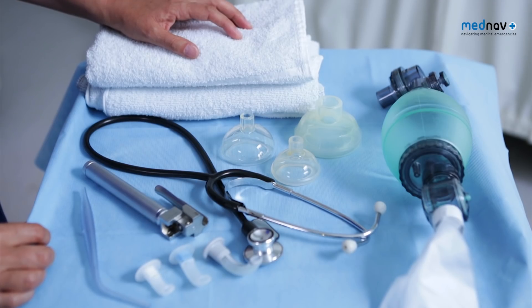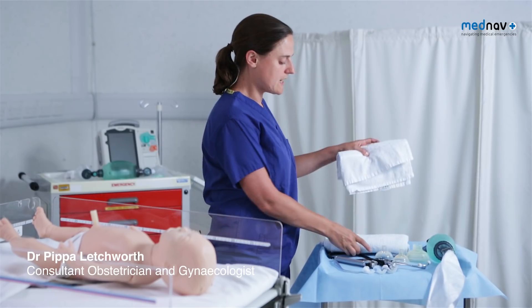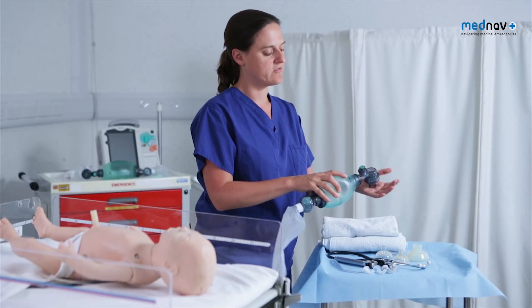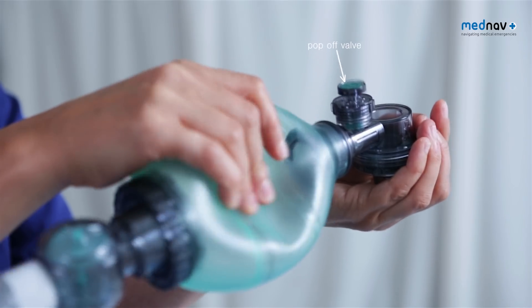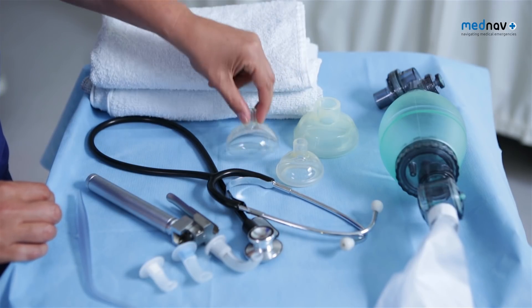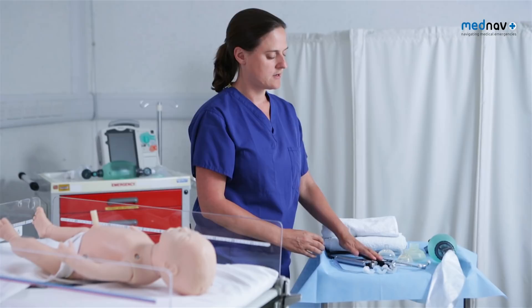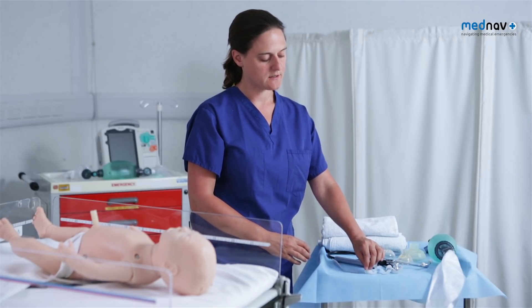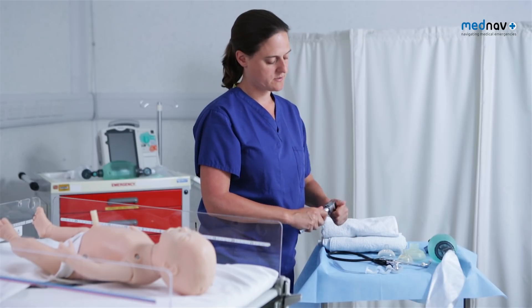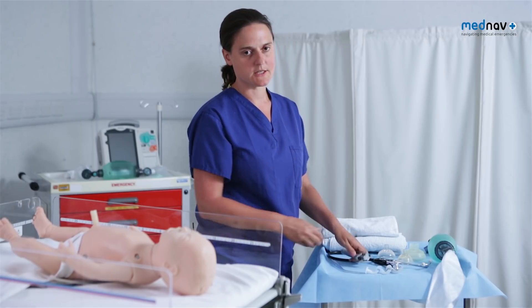First, prepare for delivery and potential resuscitation. You will need a flat surface, two towels, an ambi bag with a pop-off valve, different size masks, a stethoscope, different size Goodell airways, suction, a laryngoscope and a clock.